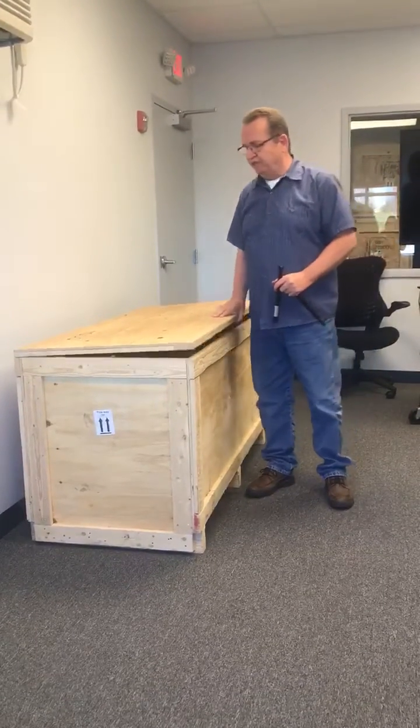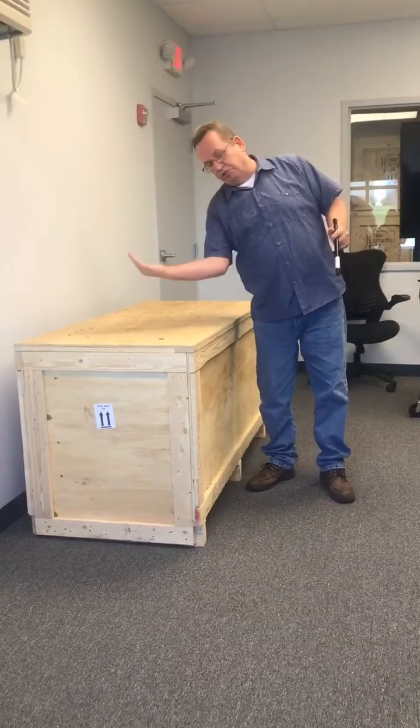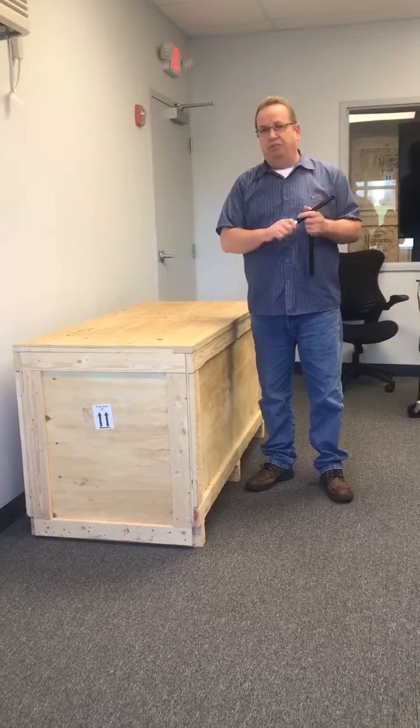We also have this in an extension damper. If we laid this box down and the lid was coming down this way, we can put an extension damper on there which would slow that lid down.